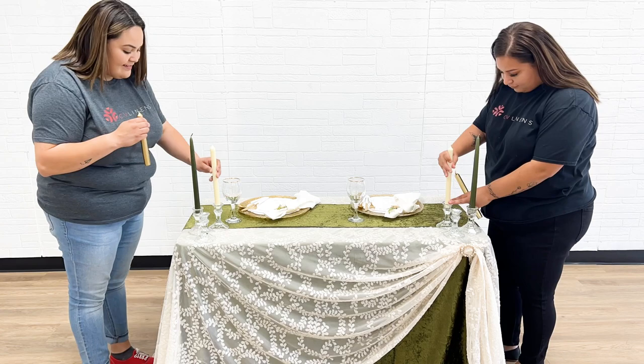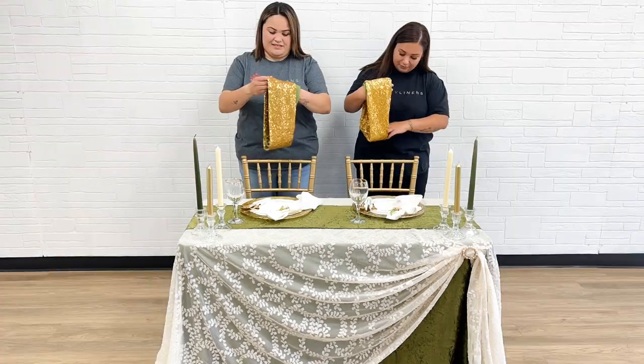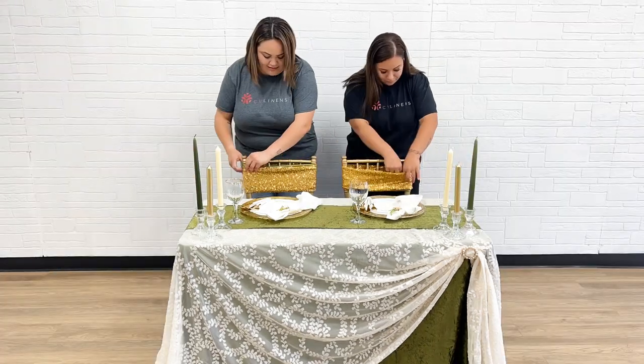Add in taper candles for a pop of color. Combine chair bands for added texture.